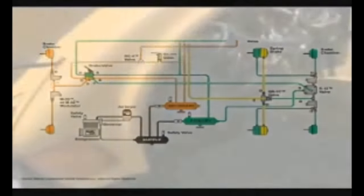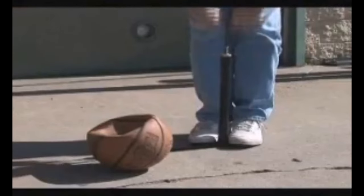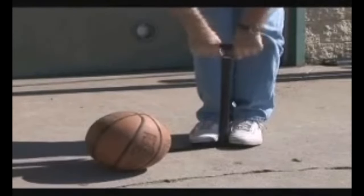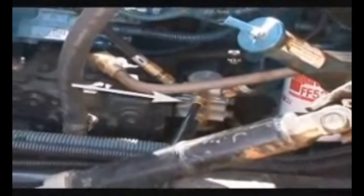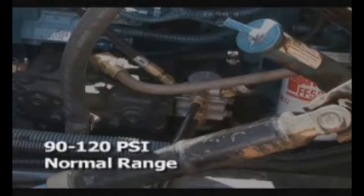The heart of the air brake system is the compressor. The compressor draws air from the atmosphere and pumps it into the system. The brake system is a closed system, meaning air can't escape from a properly functioning brake system unless it's released deliberately. Just like a basketball being inflated by a hand pump, the more air pumped in, the greater the pressure inside. The governor controls the amount of air the compressor pumps into the system, maintaining a safe operating range between 90 and 120 PSI.